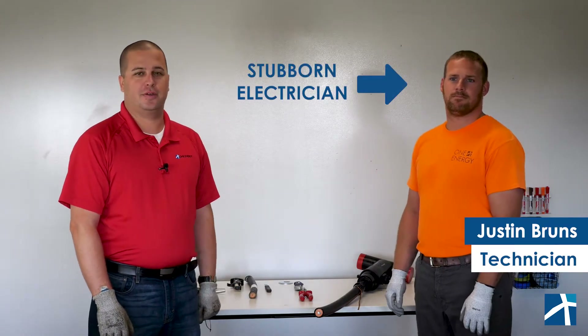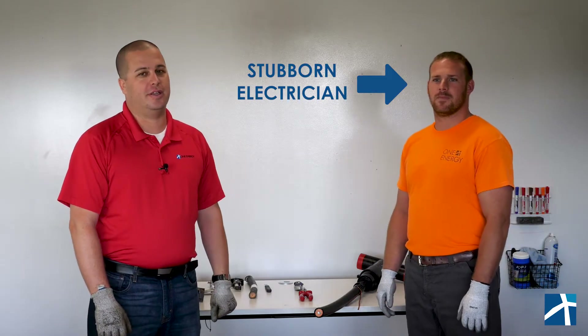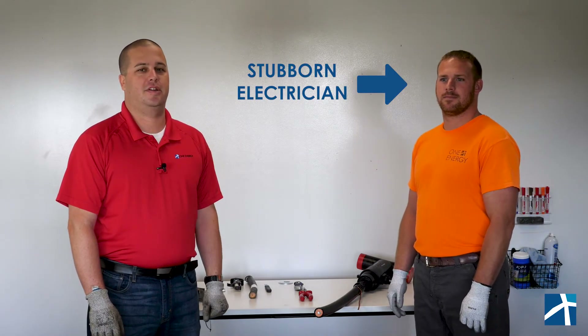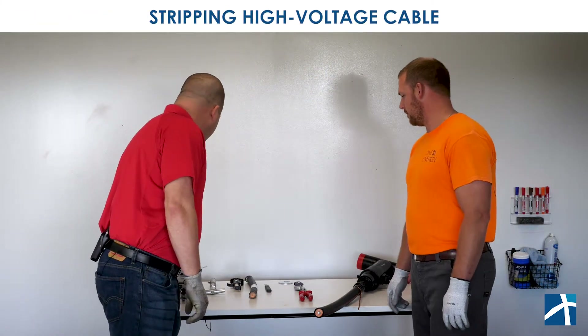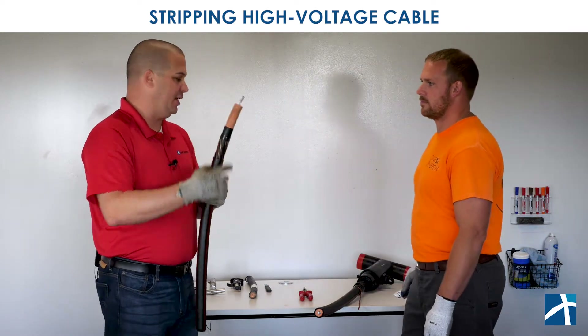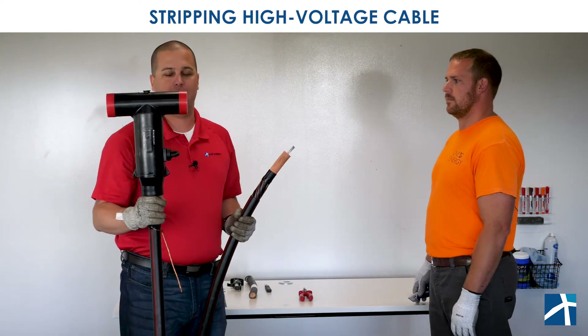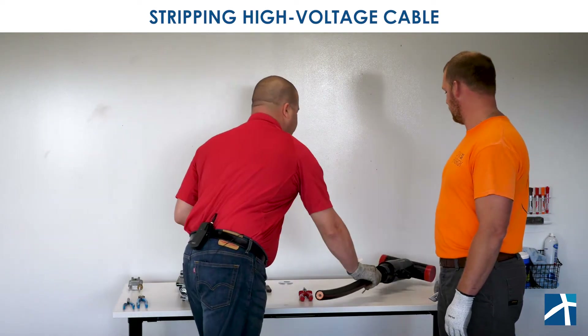To illustrate this concept, today we're going to talk about using the correct tools for stripping cable. I've asked Justin to play the role of stubborn electrician for us. The stubborn electrician is going to look at tools that can get the job done, but the question is, are they the correct tool for the correct job?